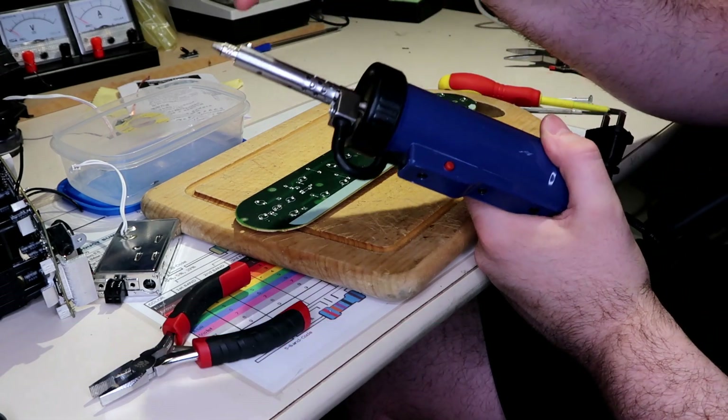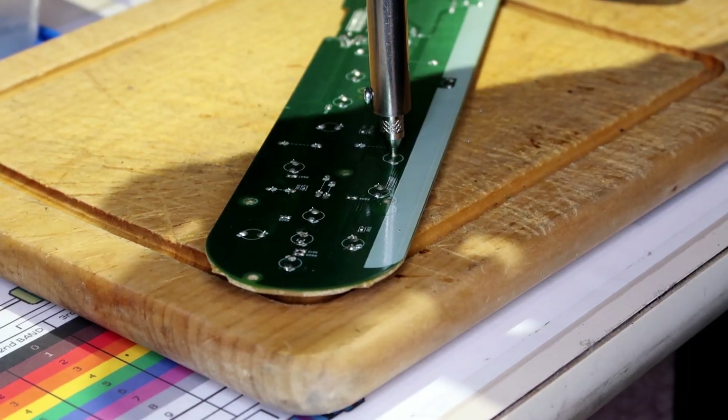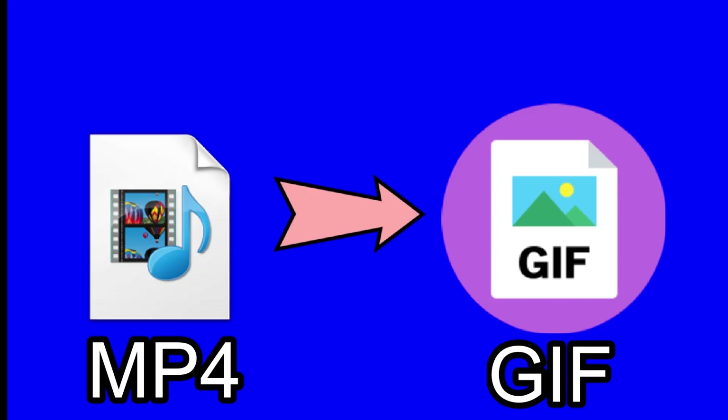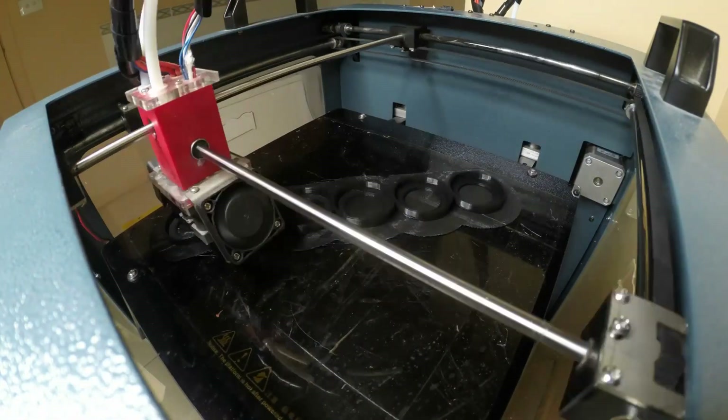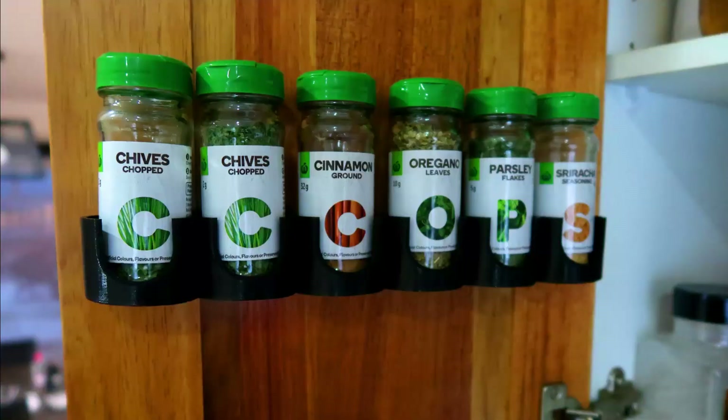How it worked — there's soldering, the solder's melted — how to convert an MP4 file. I hit a thousand subs.